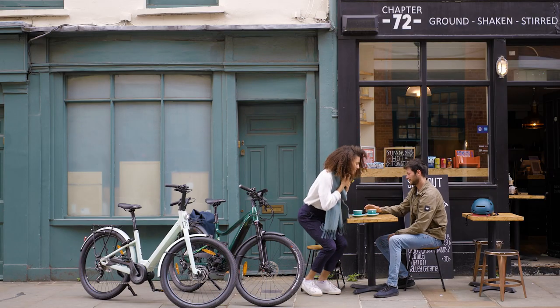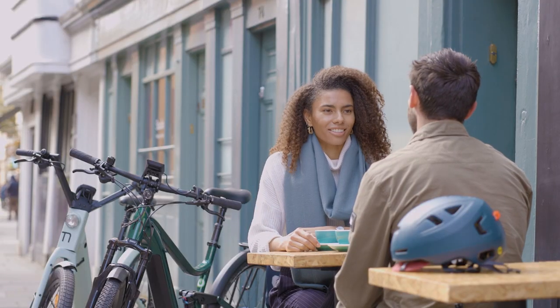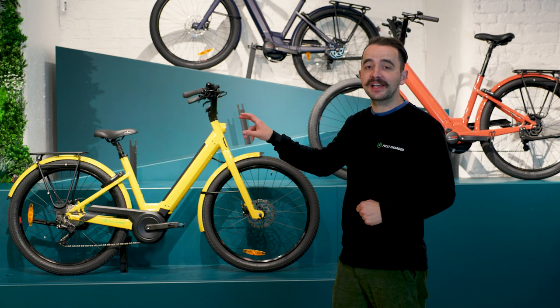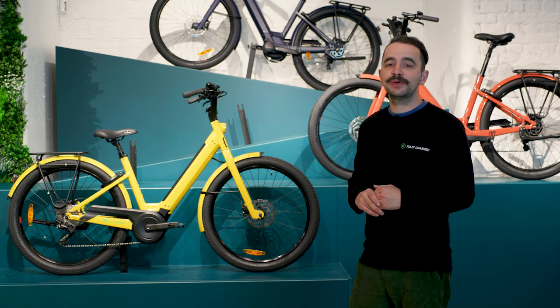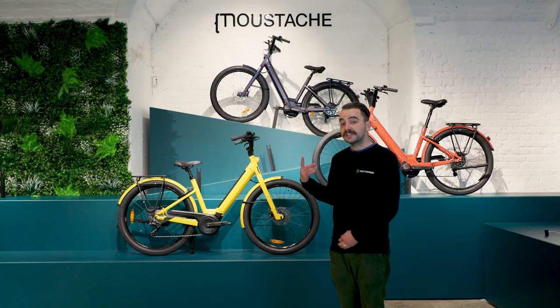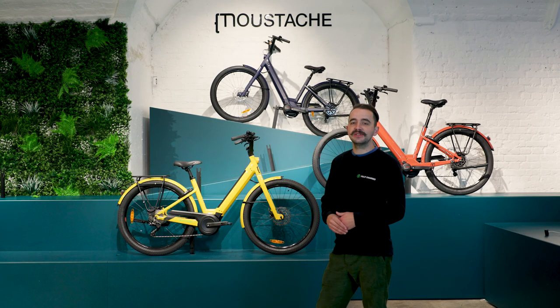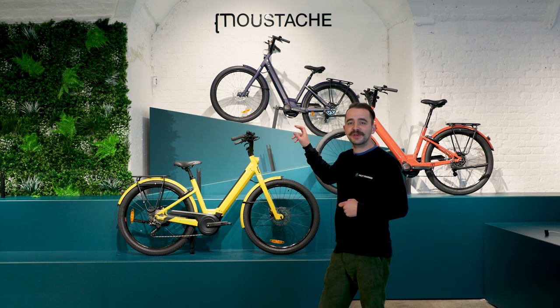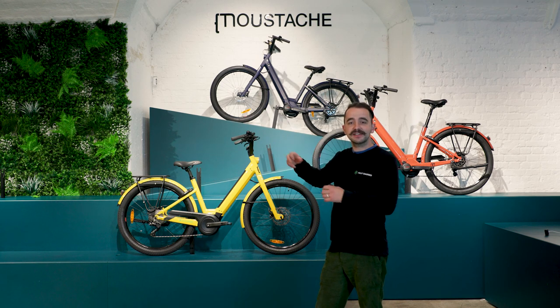It also comes standard with an AXA café lock — super useful if you're grabbing a coffee. As mentioned earlier, it's a super practical bike. The rear rack is MIK and QL3 compatible, so super quick to attach panniers.